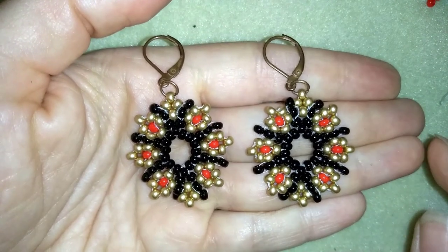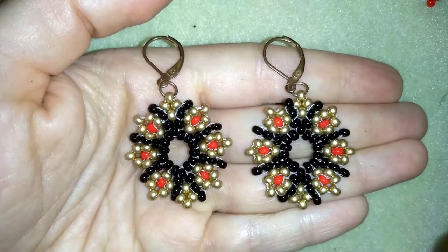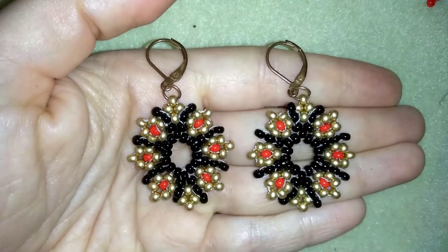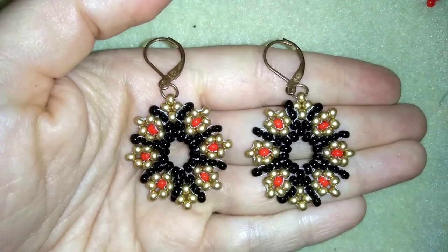I'm using really simple stuff — only 8-0 beads, and you could use 11-0s or 10-0s, whatever you have in your stash. As long as you follow this pattern everything will be okay, and any type of wire you like.